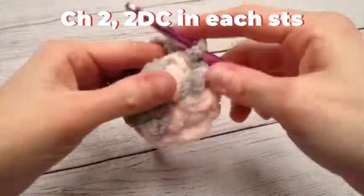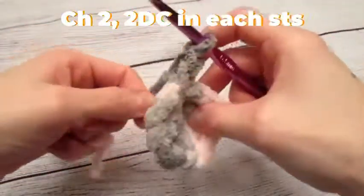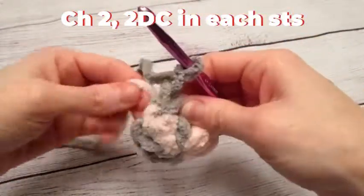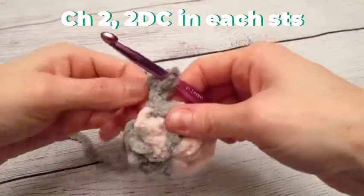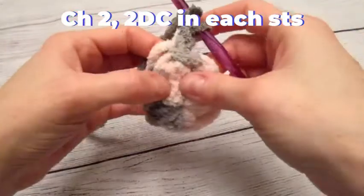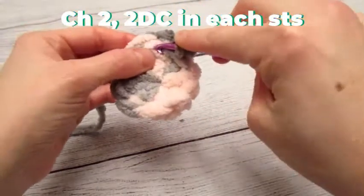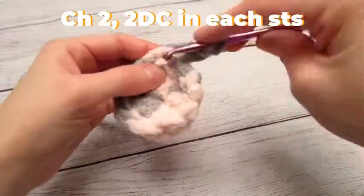We are then going to chain two. I'm going to grab my tail because I'm going to crochet over the tail to make it so I do not need to weave that in or sew it in later. Okay, so I'm going to work two double crochets into each stitch around.